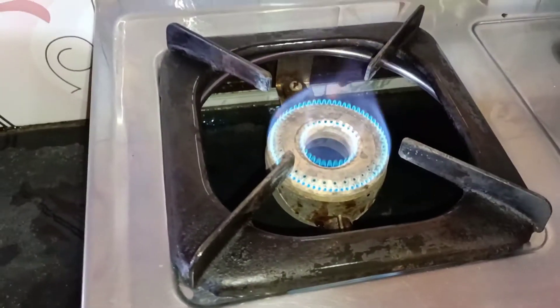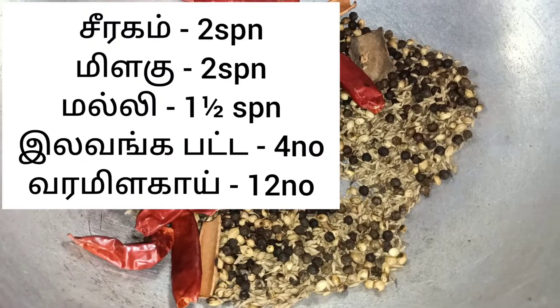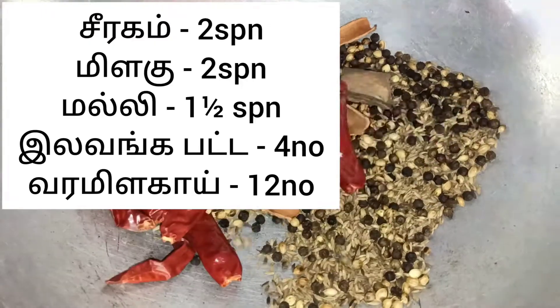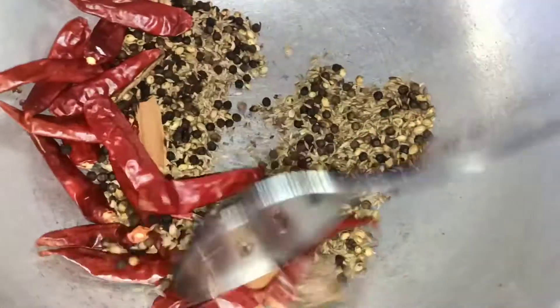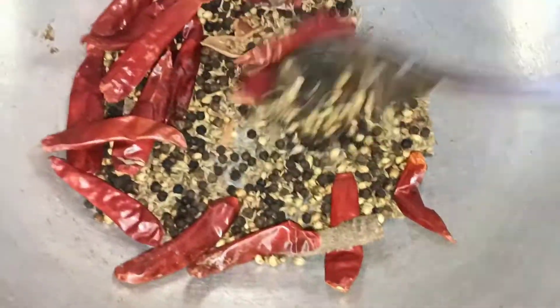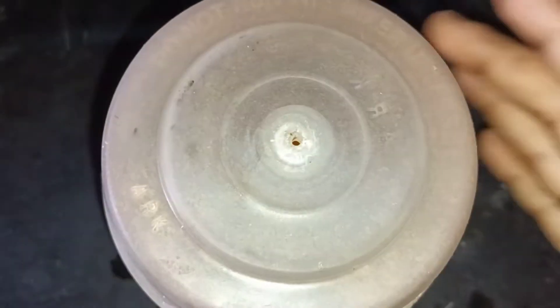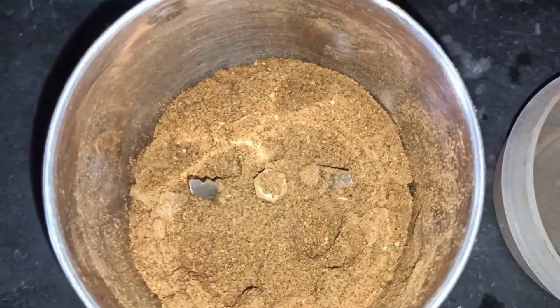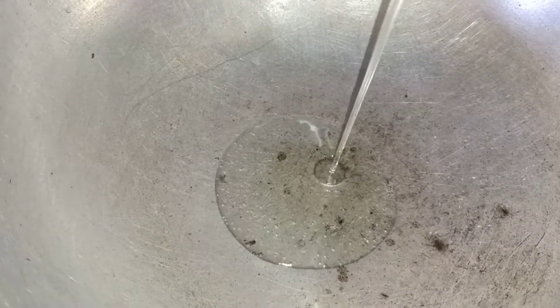Let's heat the stove first. When you heat it, you can add a hot sauce on the top. Then add a dry roast — you can check the measurements in the description. We will use this chicken gravy. If you like this, you can add a dry roast and mix it in a mixer jar into a powder. It doesn't need to be a very fine powder.